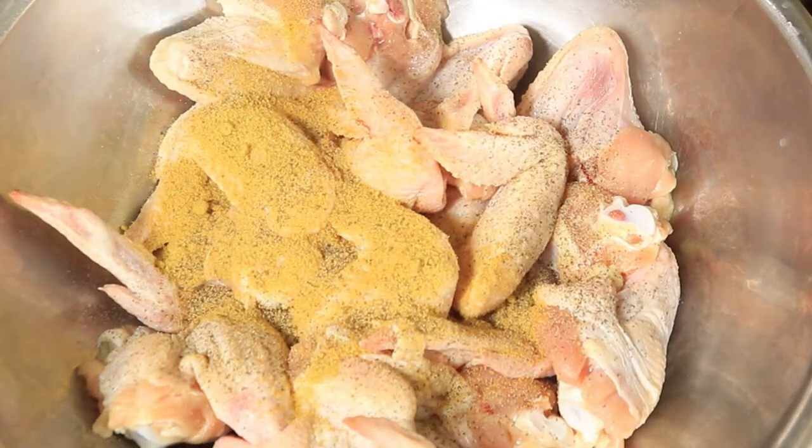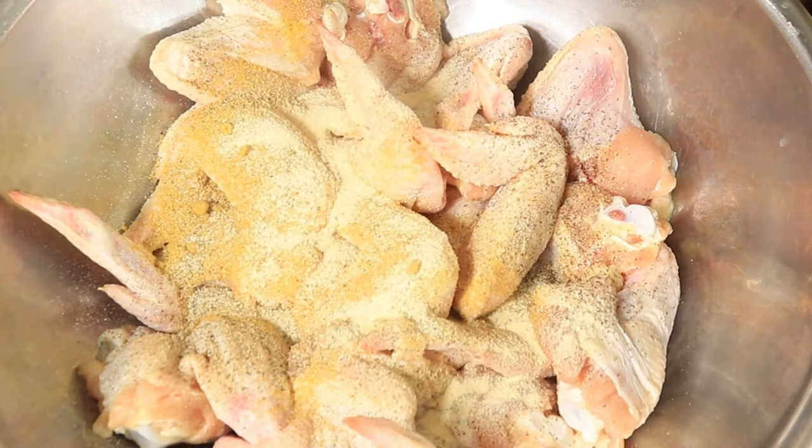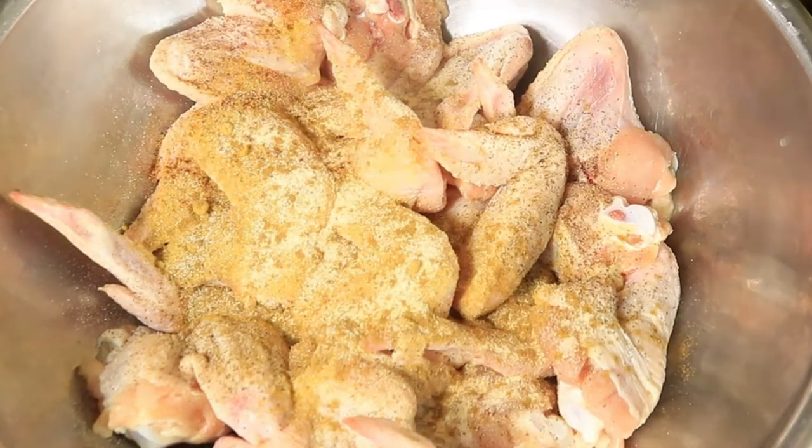To season my chicken I'll be using chicken bouillon, black pepper, garlic powder, cumin, and smoked paprika.